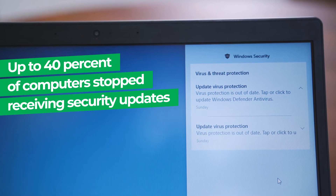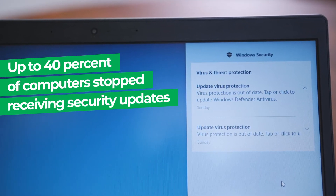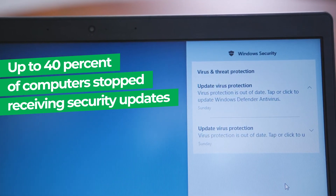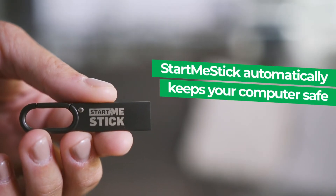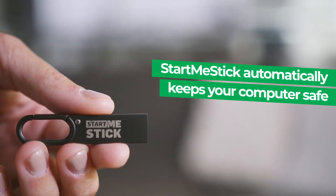When Microsoft ended support for Windows 7, up to 40% of the world's PCs stopped receiving security updates. But with StartMeStick, you won't need any security support from the manufacturer.